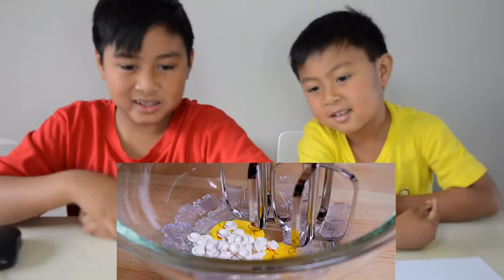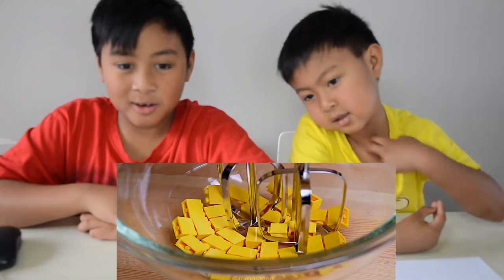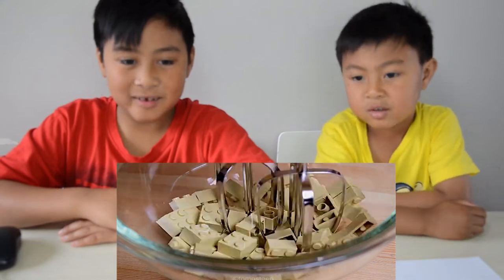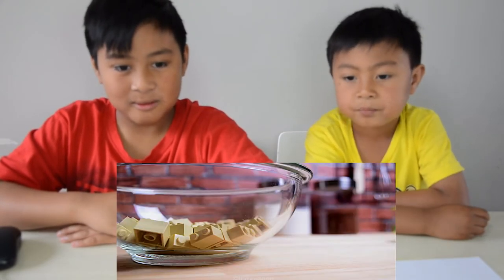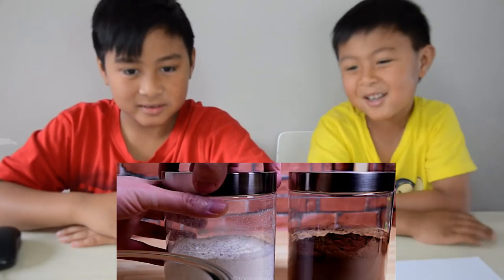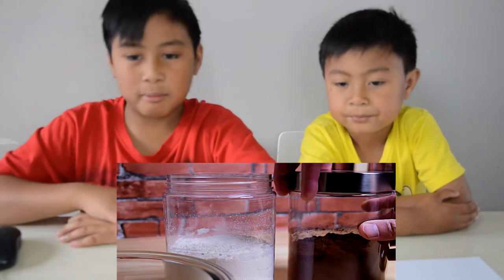A mixer, some cats. Stirring it up, whoa! Turned brown, turn brown. That looks so cool, the cats were like running. I think that's flour and cocoa powder.